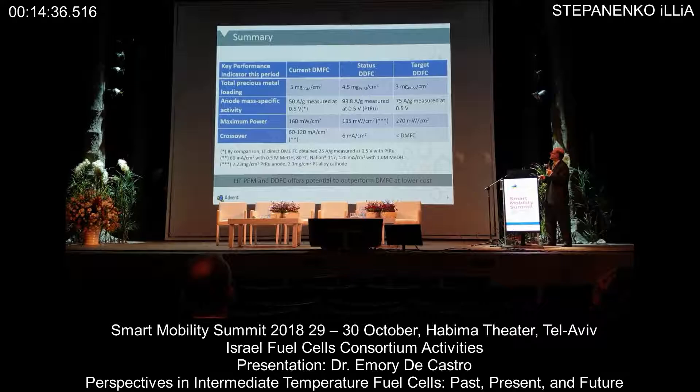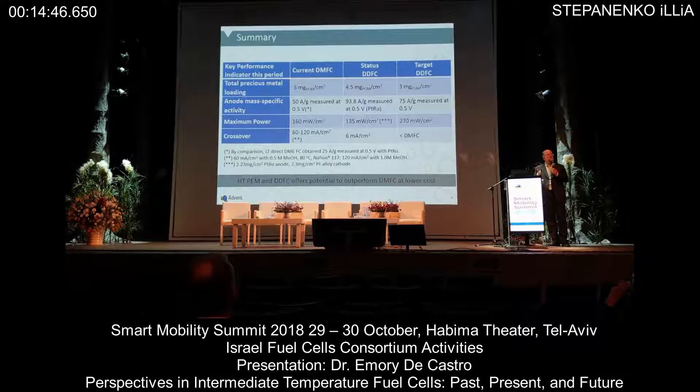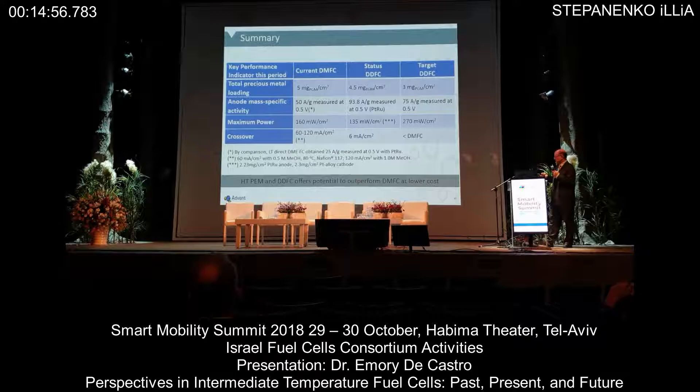Our first target was actually greatly exceeded — 94 amps per gram anode mass-specific activity. Power is encouraging, we still have a ways to go. The other great part of this system is very, very low DME crossover through the MEA: 60 milliamps per centimeter squared equivalent, compared to a typical direct methanol fuel cell at 60 to 120.